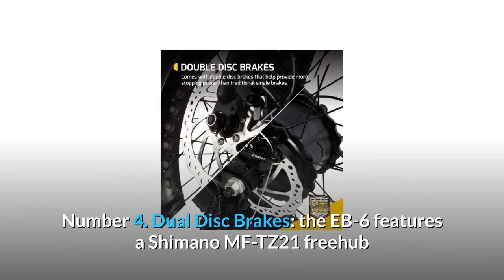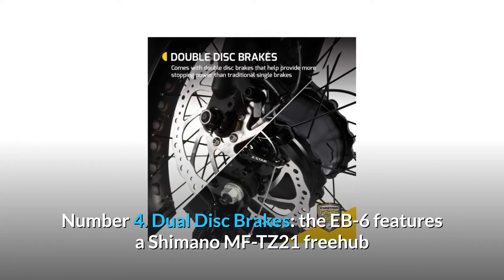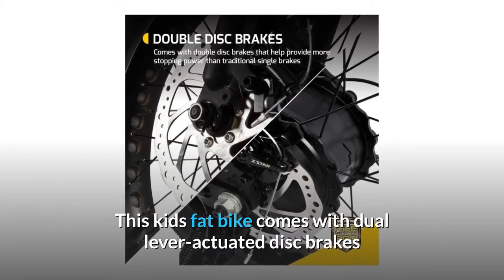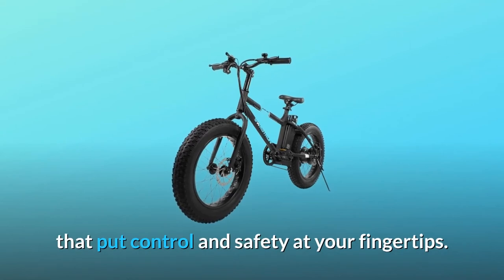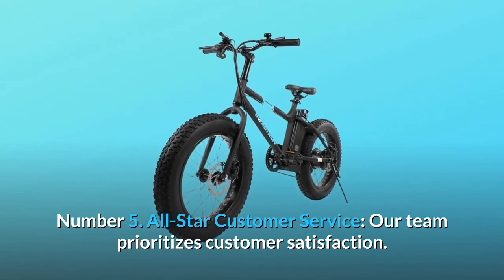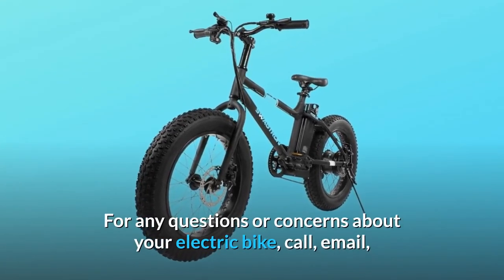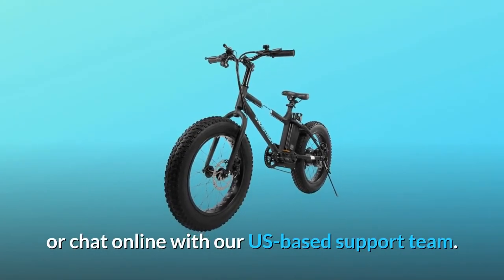Number 4: Dual disc brakes. The Ebb 6 features a Shimano MFTZ 21 freehub so you can coast smoothly even after you stop pedaling. This kid's fat bike comes with dual lever-actuated disc brakes that put control and safety at your fingertips. Number 5: All-star customer service. Our team prioritizes customer satisfaction. For any questions or concerns about your electric bike, call, email, or chat online with our US-based support team.